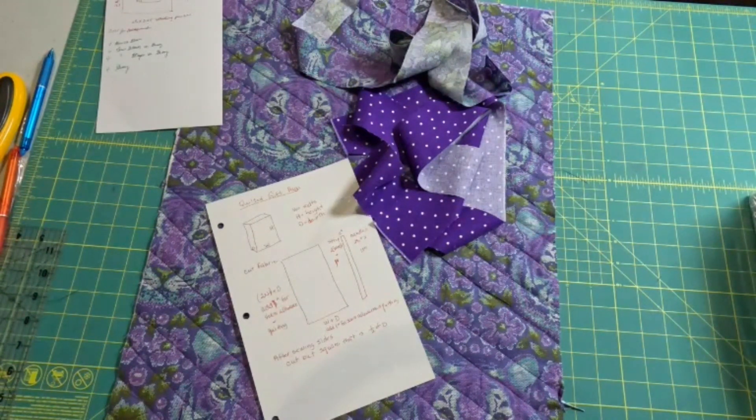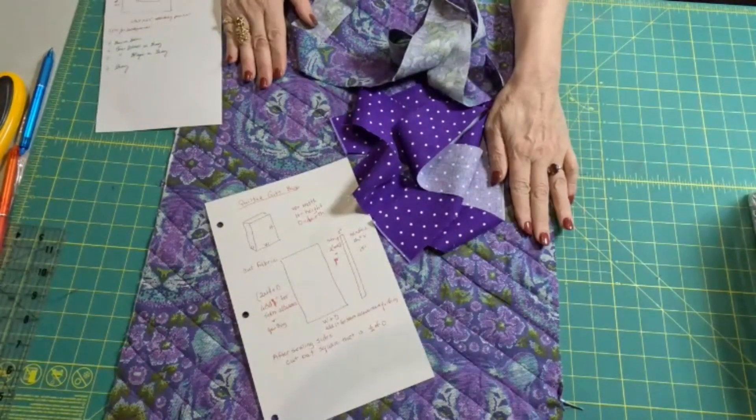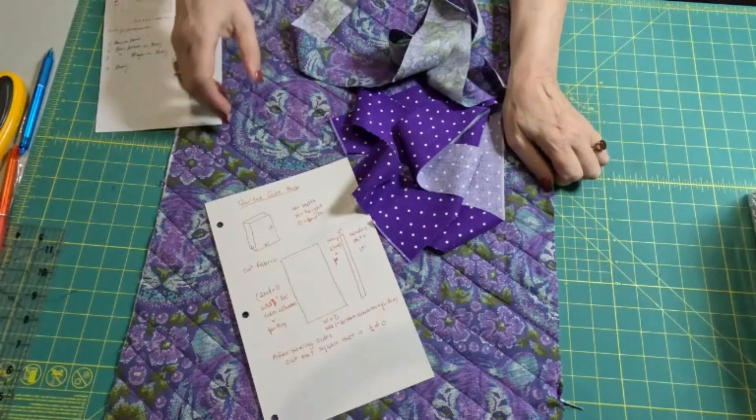And secondly, you can make it the size you need. I can't tell you how often I've gone to try to buy a gift bag and I can't find the size I need. And I end up buying something way too big just to fit something in it. So today I'm going to show you how to figure out how big of a piece of fabric to cut and quilt in order to make the right size bag.